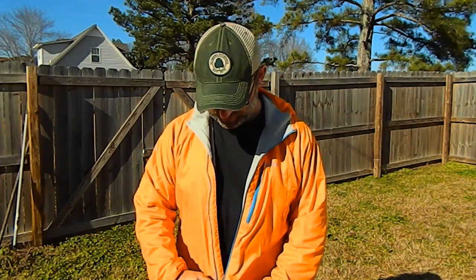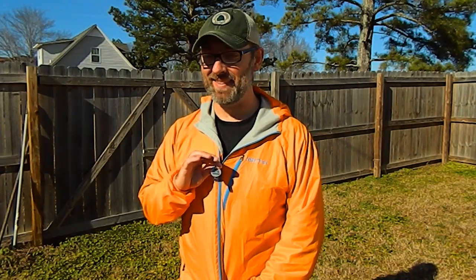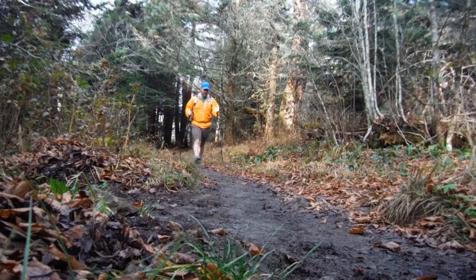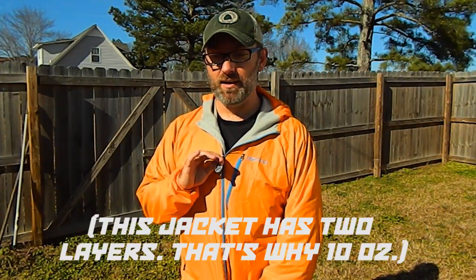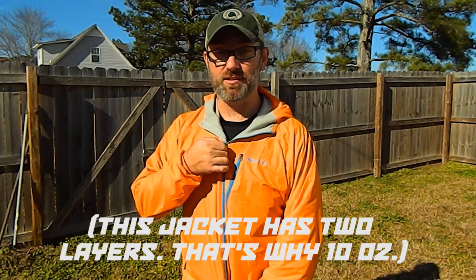Hey everybody, this is the Dry Climb Ether jacket from Marmot. It is one of my favorite pieces of gear — I can't think of a single hike I've gone on in the last year that I haven't taken this with me. It's very versatile, very functional, and only weighs about 10 ounces, so it's not too heavy. Let me talk to you about a couple of the features that make this a great jacket.